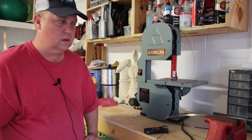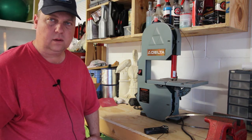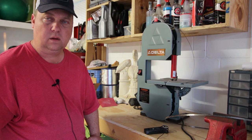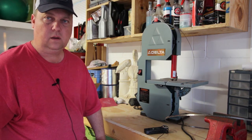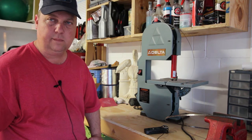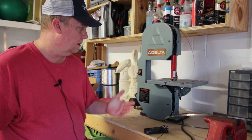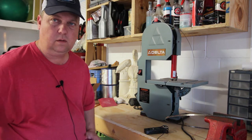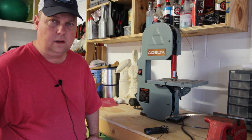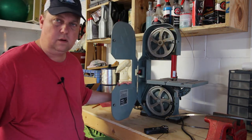Hello YouTubers. Kind of unexpectedly got a new tool to play with. A guy at work decided he did not want his little band saw anymore, so he asked if I wanted it. I said well sure if the price is right, and he said you can just have it. So turns out it's a little 9-inch Delta — probably the smallest band saw made. It runs good, no problems with it.